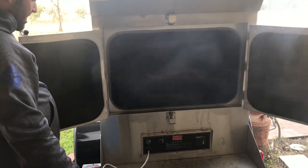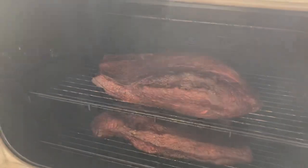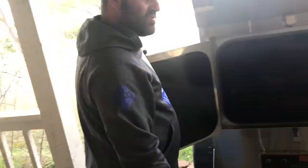Here we go, we got a couple prime 12-15 pound briskets. Looking pretty good there. We'll see how they turn out. Thanks a lot, enjoy our video.